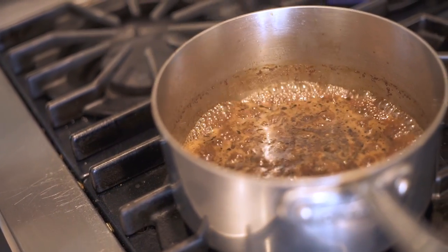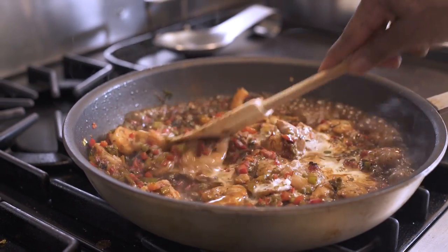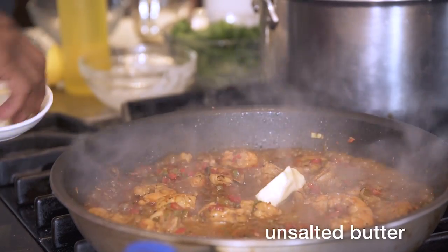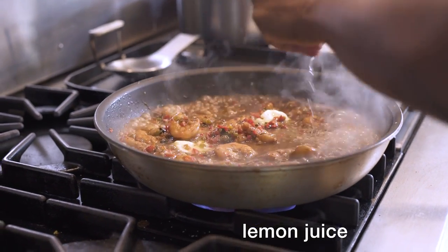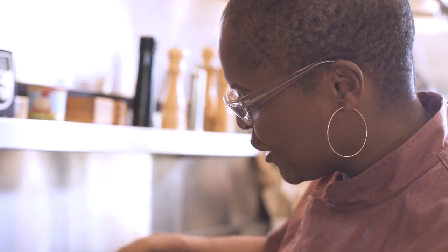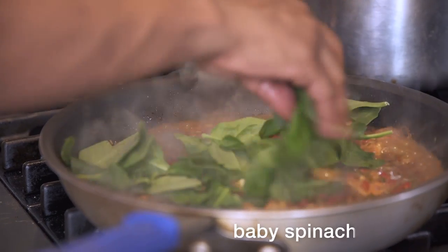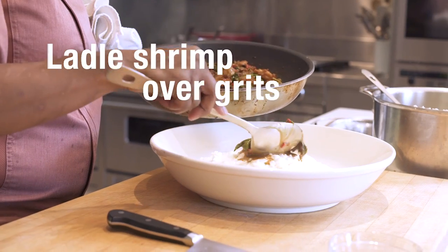Let the shrimp cook in that liquid for a little while, then I add some cream and a little butter to finish the sauce, and a squeeze of fresh lemon juice. At the end, I like to add a little fresh spinach in it, so I can pretend that it's low-cal. A little fresh parsley on top to finish, and enjoy it.